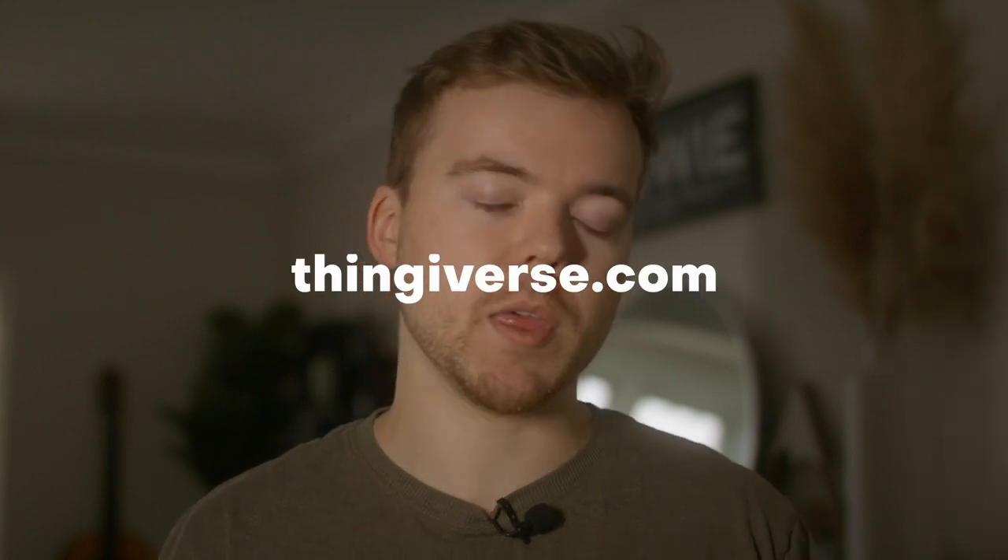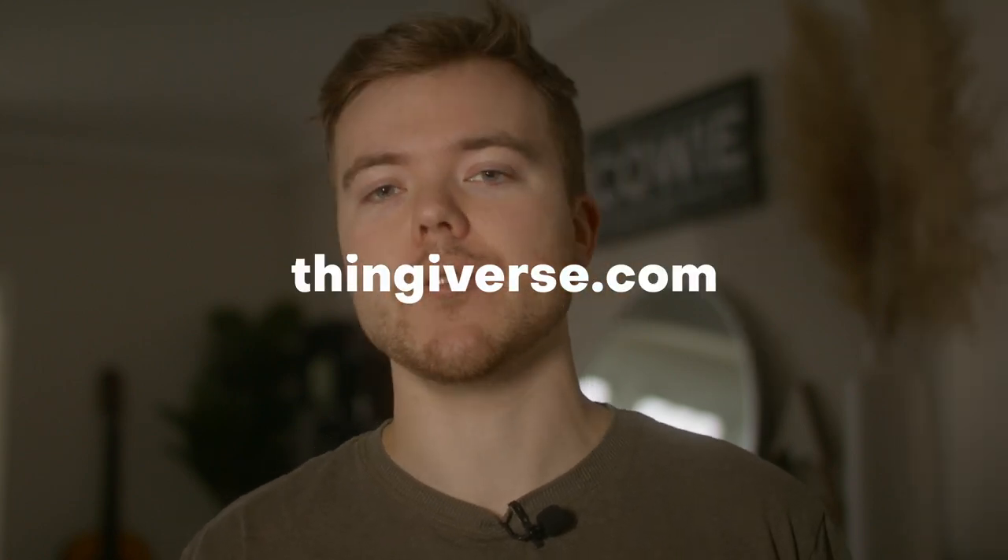If you're curious about what you could print before buying a printer, there's a site called Thingiverse — probably the most popular. You can go on there and check out a ton of different 3D printable files. If you just search 'airsoft,' a ton of things come up — outer barrels, magwells, I printed out my brother a magwell — all sorts of crazy stuff. That said, I don't think 3D printing is going to replace anything. It's just a cool, cost-effective way of printing out your own fun products.